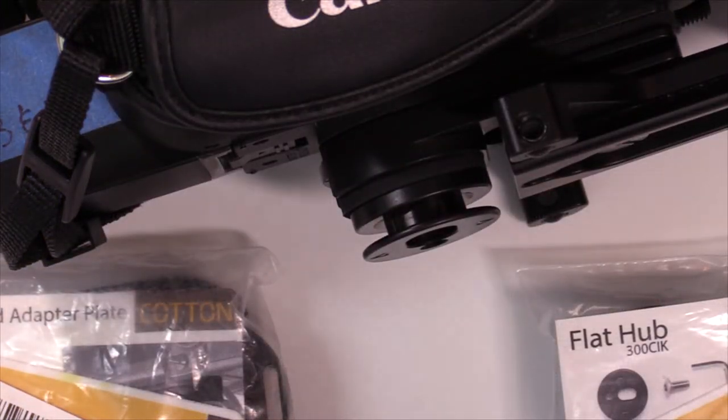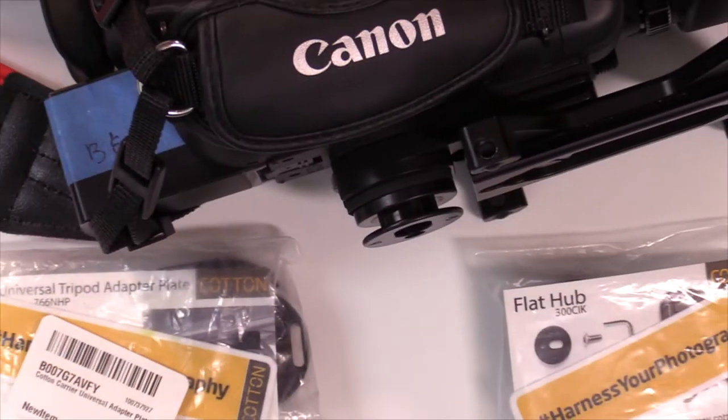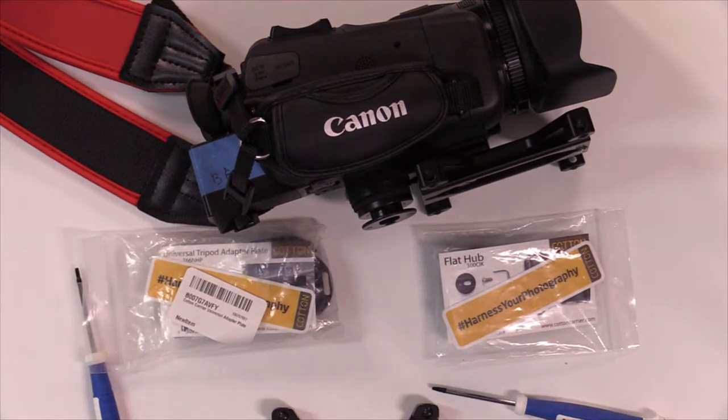So what we're going to need — we're going to need three items and one tool. The three items: we're going to need the two plates from Cotton — the Universal Adapter Plate for the tripod, and also the little round dot adapter that goes on your vest. The third item is going to be the plate from Kessler. With all three of these devices mounted, it's on that camera and it works.